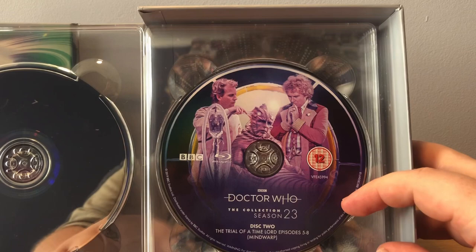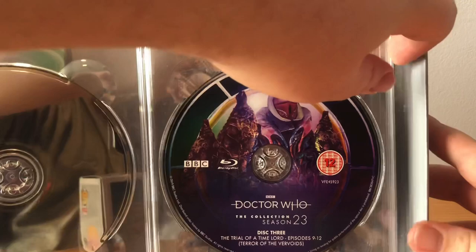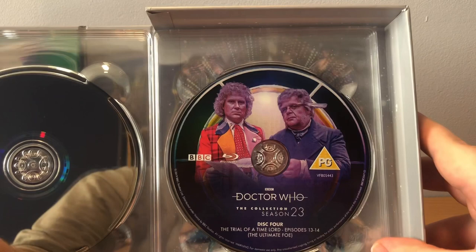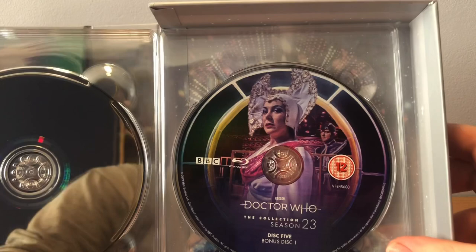Disc 3 - we have Trial of the Time Lord Episodes 9 to 12, Terror of the Vervoids, again with the Vervoids and their pods. And here we have Disc 4, Trial of the Time Lord Episodes 13 to 14, The Ultimate Foe, where we have Mr Popperwick and the Sixth Doctor. Here we have the Inquisitor and the Valeyard on Disc 5, Bonus Disc 1, which includes all extended cuts of every episode.